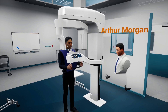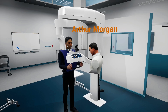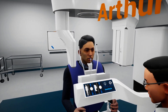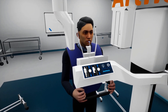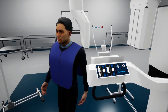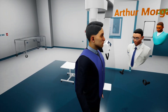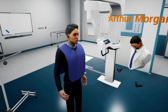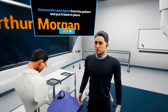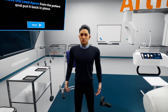Once the machine gets to a halt and the final beep sounds, the imaging process is concluded, and we can now release the forehead supports. Once the support is released, ask the patient to step away from the machine. Take the lead apron off the patient and put it back in its place, then head back to the machine and remove the used mouthpiece and dispose of it in a medical waste bin.